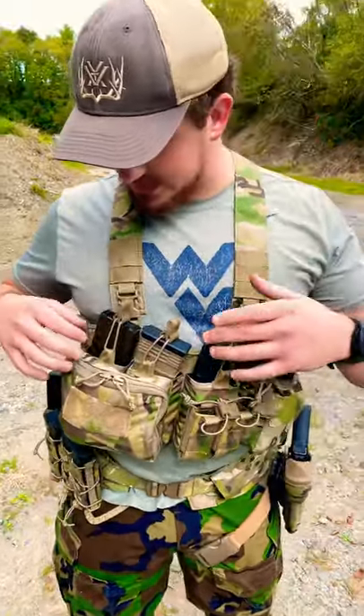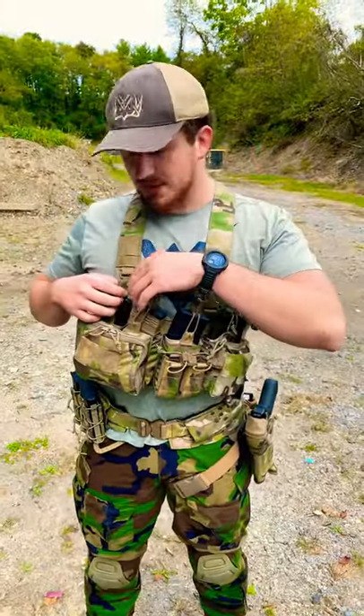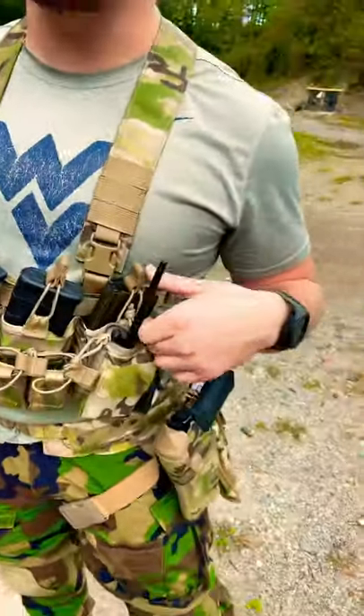The nice thing about this is it is cut out for 7.62 mags, so your 308 and your AR-10 mags will run in this. But if you use the Haley MP2 Kydex inserts, you can run 4 AR mags, 4 AK mags, and you still have the ability to run the 308 mags as well if you want.